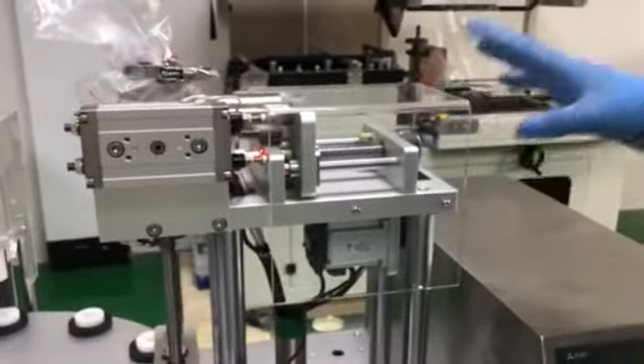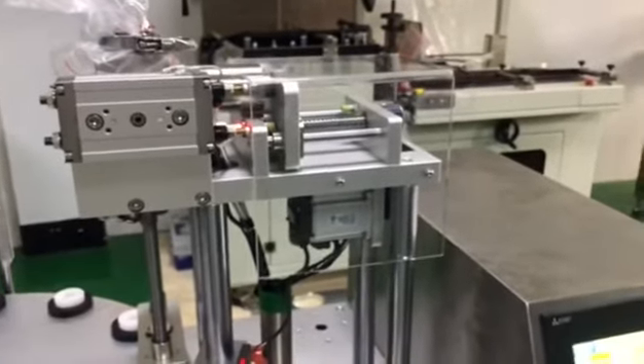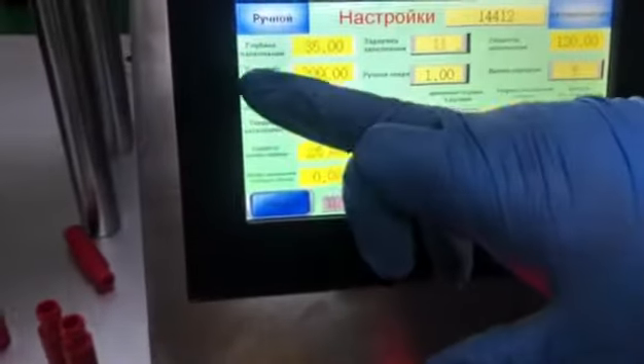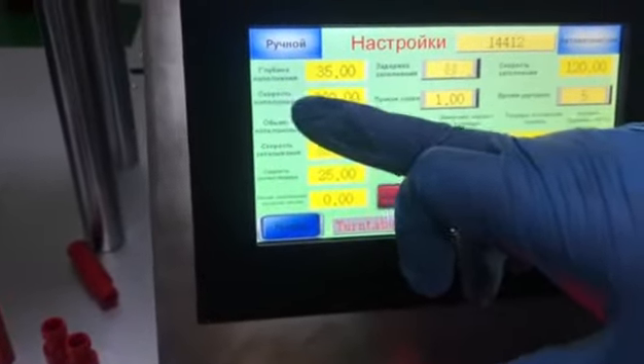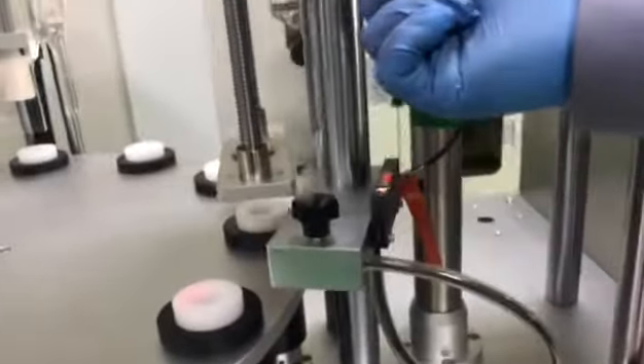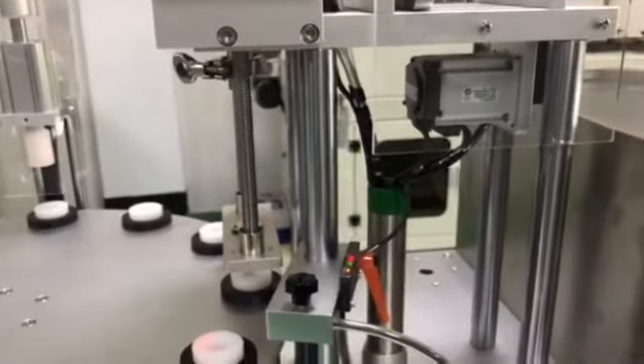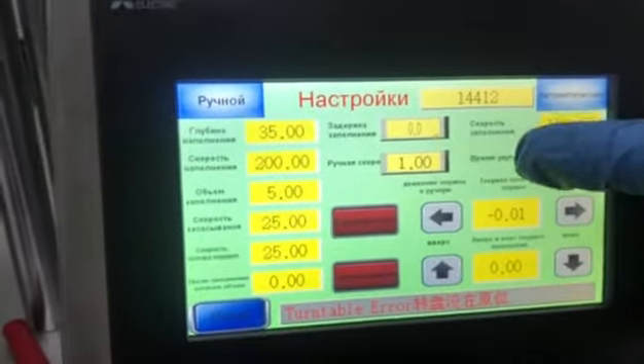These two functions are just for the difference with costly products. Then we adjust these parameters. This one is capping up speed — it means when the bottles go up during filling, this is the up speed. Down speed is here — this is while filling and the bottles go down.